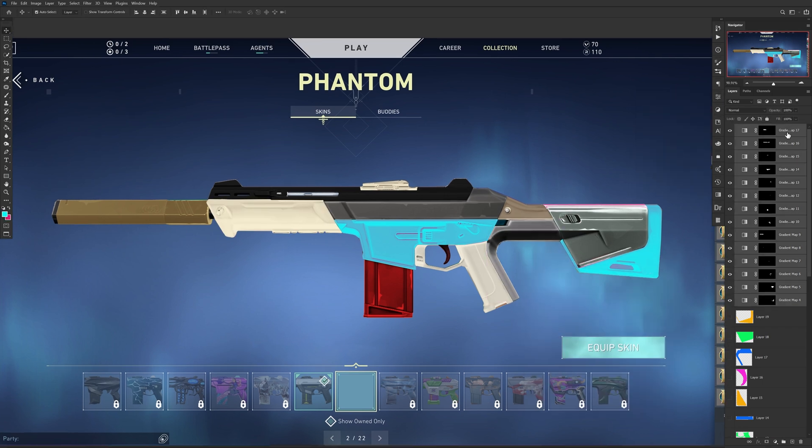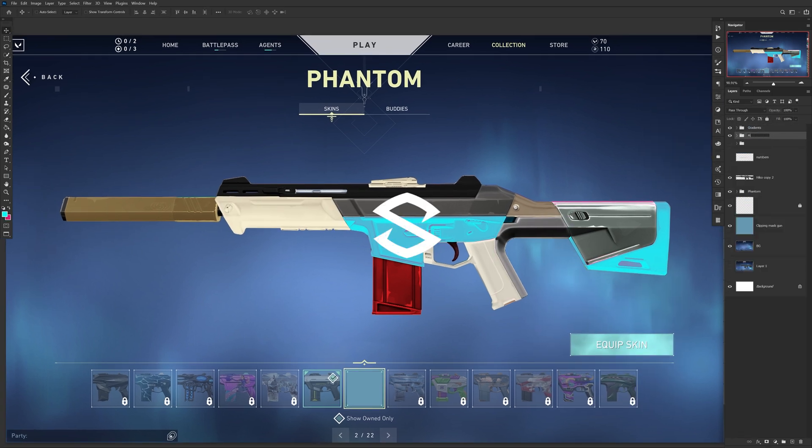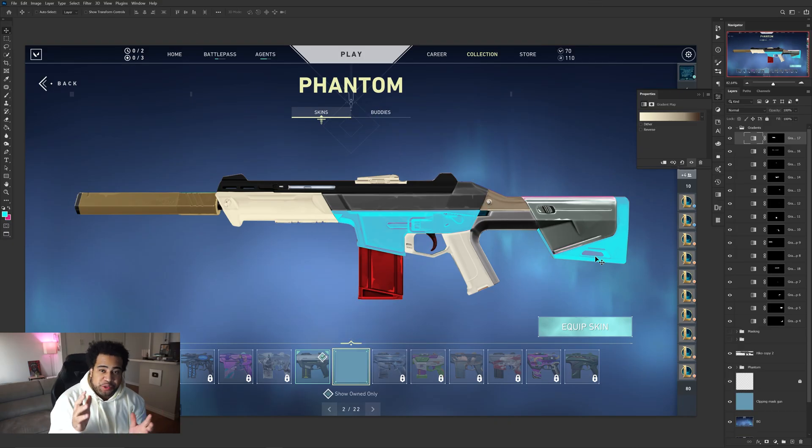All you have to do is select your adjustments and choose Gradient Map. You'll notice your active selection is now the exact masking you just had, but on your gradient map. Do this for each and every shape you created previously until all parts of the gun have gradients. Don't worry too much about what the gun looks like right now — just make sure all parts have gradients, then name your layers for ease of use.